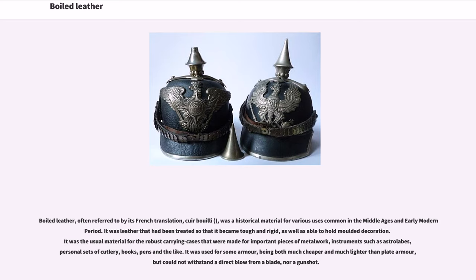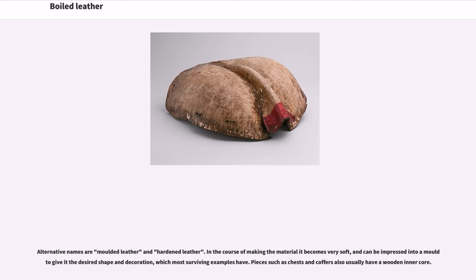Boiled leather, often referred to by its French translation cuir bouilli, was a historical material for various uses common in the Middle Ages and early modern period. It was leather that had been treated so that it became tough and rigid, as well as able to hold molded decoration. It was the usual material for robust carrying cases made for important pieces of metalwork, instruments such as astrolabes, personal sets of cutlery, books, pens and the like. It was used for some armor, being both much cheaper and much lighter than plate armor, but could not withstand a direct blow from a blade, nor a gunshot. Alternative names are molded leather and hardened leather.